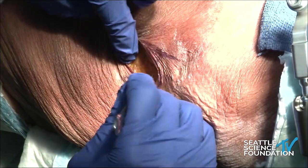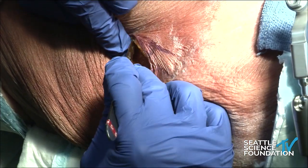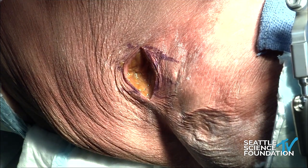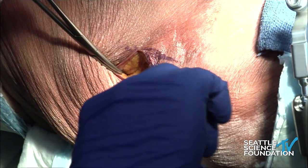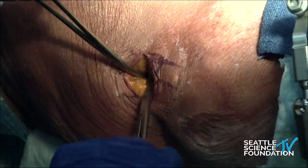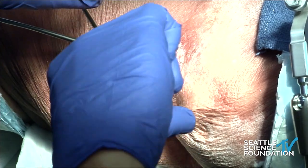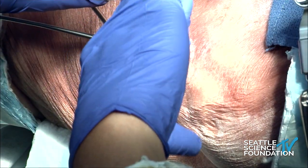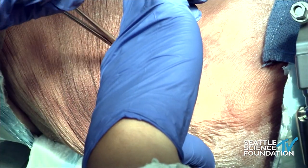Since we're in a cadaver, we'll just go down sharply for the sake of time. We're getting down to the muscle layer where we're going to identify the external oblique. We'll bluntly dissect — the lighting isn't the best, so basically we're looking for the muscle fibers. We'll divide here, and at some point you'll see the fibers cross — then you know you're in the internal oblique. You can see the fibers there.